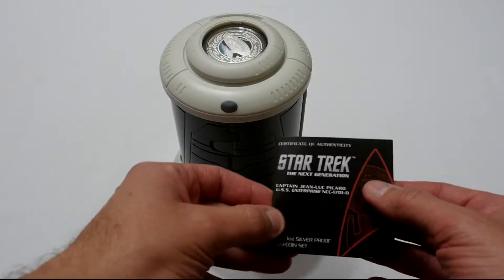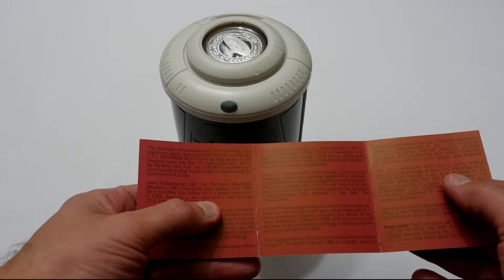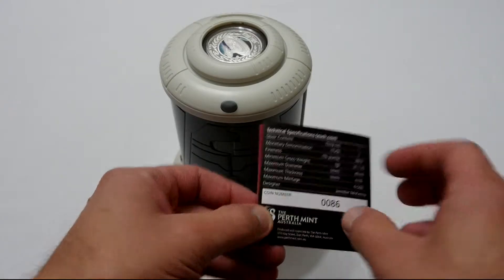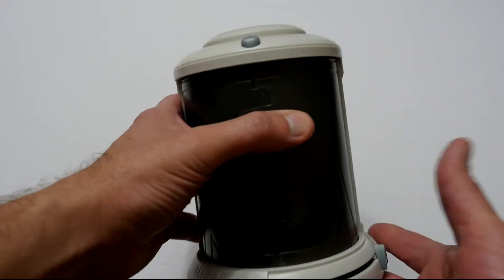Okay, so this is everything that was in the box. It comes with a little booklet that tells you a little bit about Star Trek and also has a number on the back — this one is number 86 — and then we have the actual Star Trek coin set.